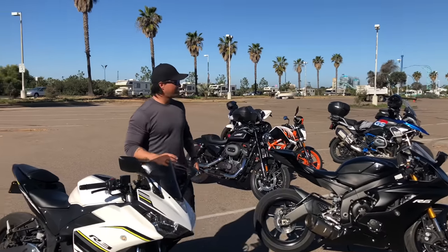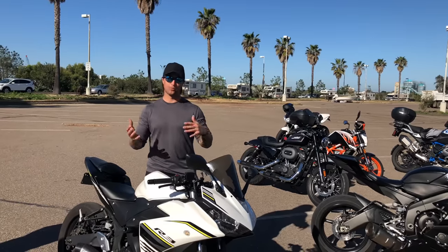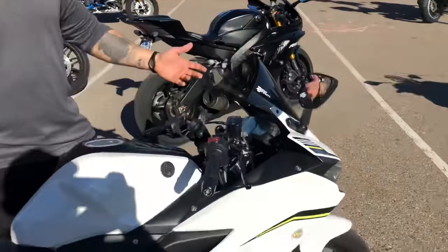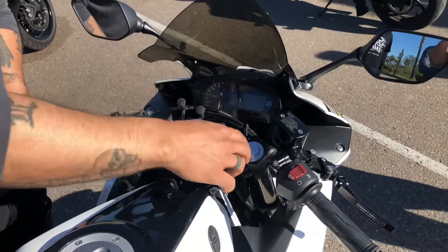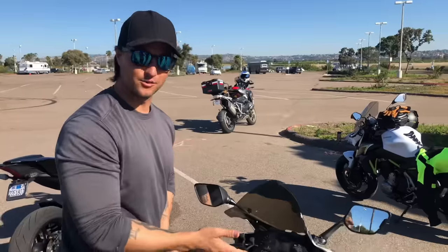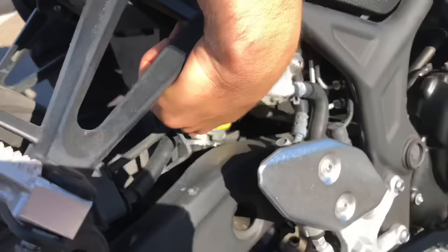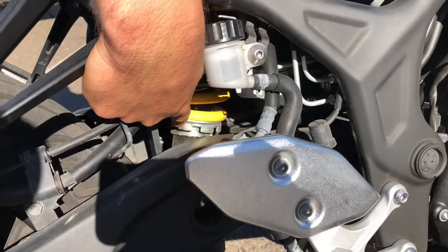First, I want you to understand what's adjustable and what's not on any given bike. So here's the Yamaha R3, 2017. If you look up at the top, it's just flat — no screwdrivers, no flatheads, nothing. This bike has non-adjustable suspension in the front. But if you look inside, you can see a little collar — that's for the preload. This bike only has rear preload, where you can set the rear sag.